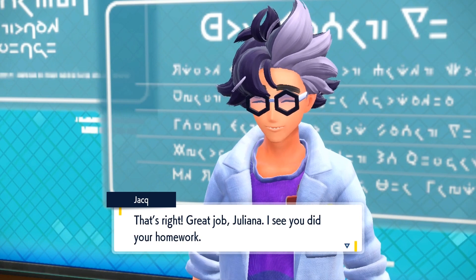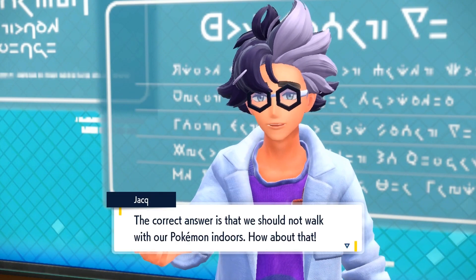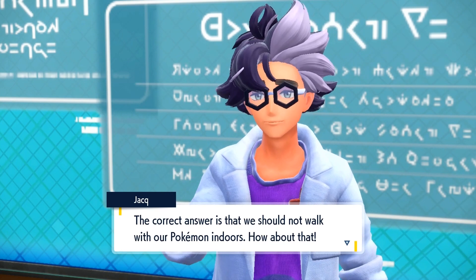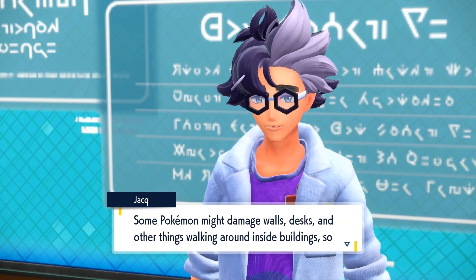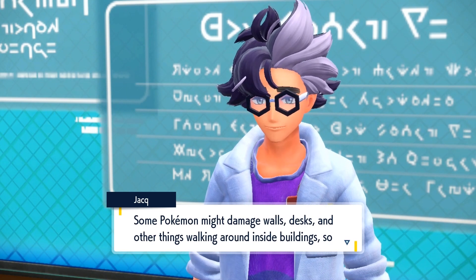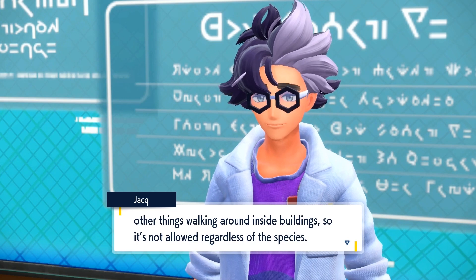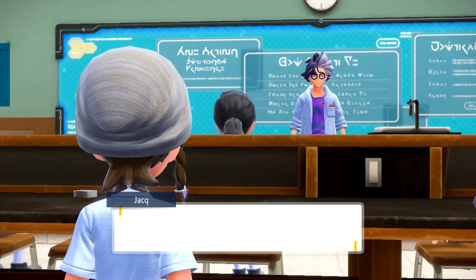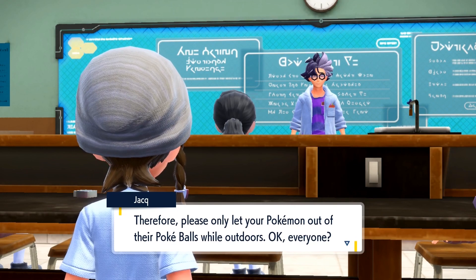That's right! Great job, Juliana. I see you did your homework. The correct answer is that we should not walk with our Pokémon indoors. Some Pokémon might damage walls, desks, and other things walking around inside buildings. So it's not allowed, regardless of the species. Therefore, please only let your Pokémon out of their Pokéballs while outdoors.